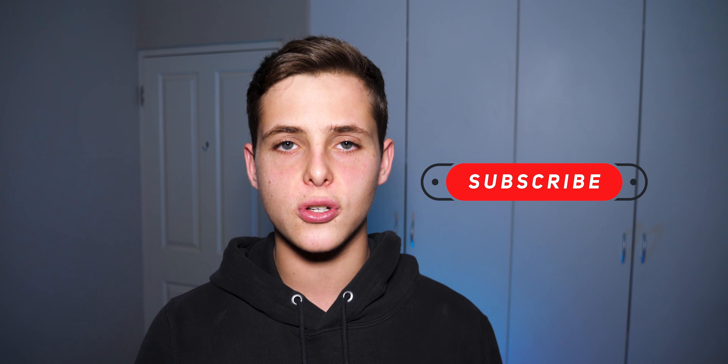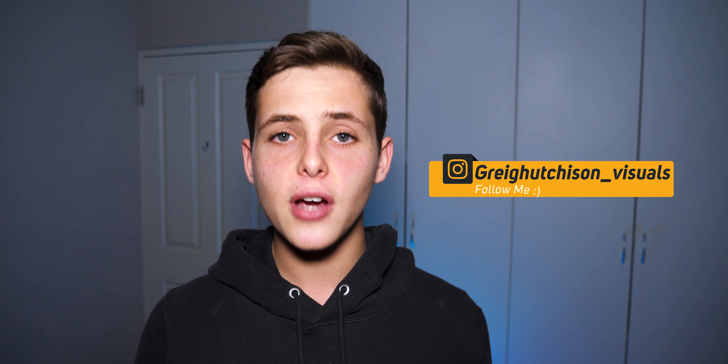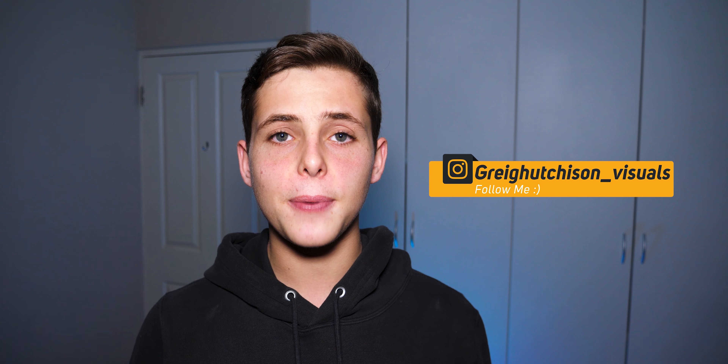Hey guys, welcome back to another exciting episode of Quarantine Photography. Today we're going to be trying out some really awesome high-speed photography ideas. If you're new to the channel, please consider smashing that subscribe button — we are so close to 2,000 subscribers. Basically, I'm going to be taking three creative photos every day that I'm in quarantine and sharing the results with you guys on YouTube. If you want to participate in the challenge, simply tag me on Instagram when you post any photos using these ideas.